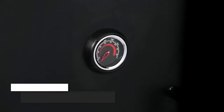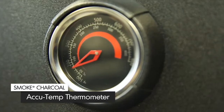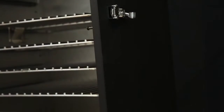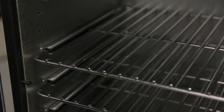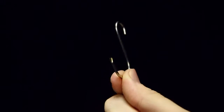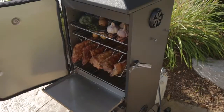The accurate built-in thermometer on the upper cabinet door ensures that you can maintain the exact temperature you need. The vertical smoker comes equipped with four removable and adjustable cooking grids, as well as a ribbon roast rack and stainless steel hooks, allowing you to cook more food in the smoker and expand your cooking possibilities.